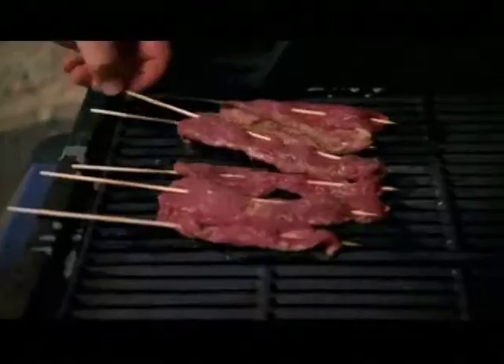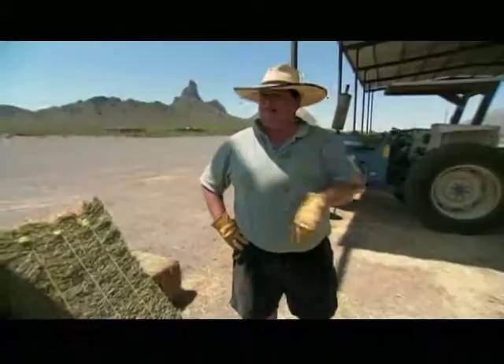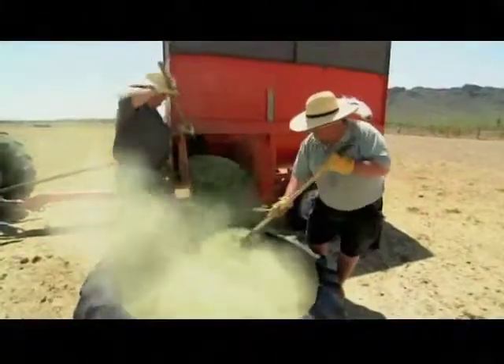Up next, we break out the barbecue to finish our first recipe. And then the Feasty Boys go to work — you're looking at Rooster's newest ranch hands.